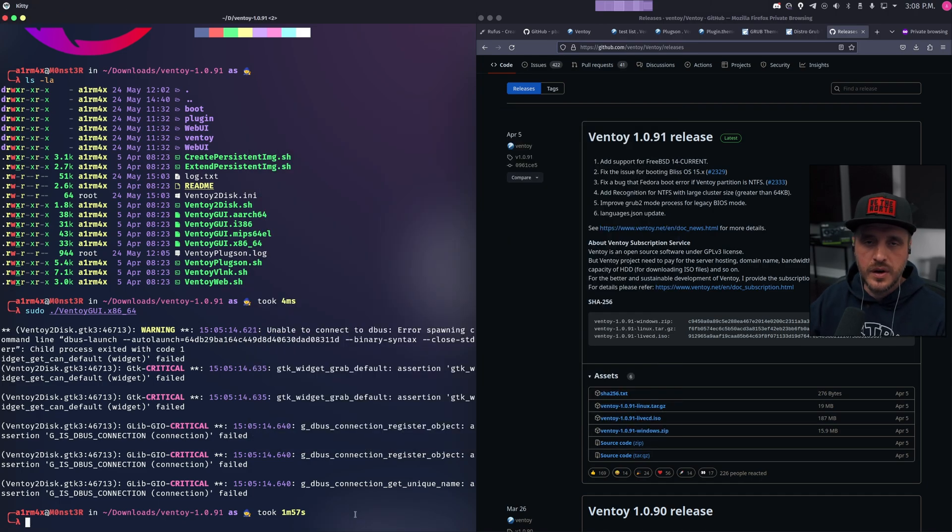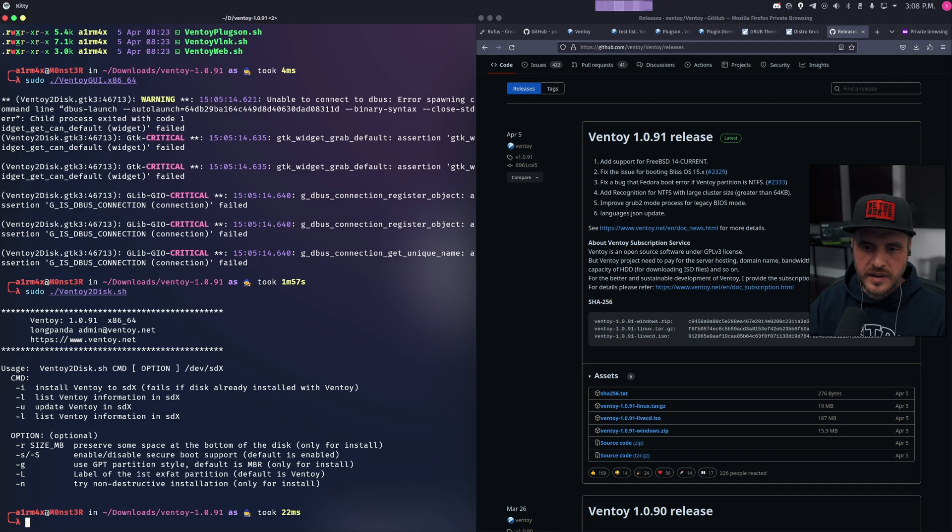Now let's talk about the other utilities provided within this zip package. You have ventoy2disk.sh, which is the command-line equivalent of the GUI. If I type it, you see you can decide the destination of the install, whether you just want to update it, and a few more options. Do you need that? Yes or no? I personally went through the GUI because I believe it's easier.